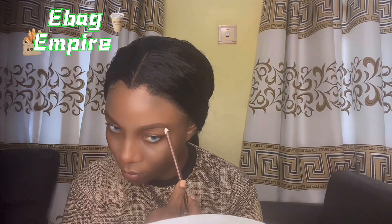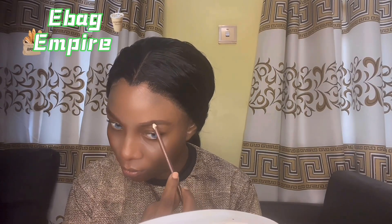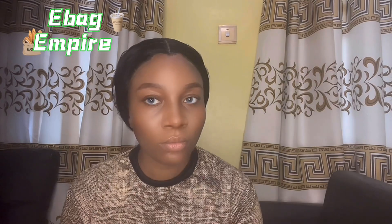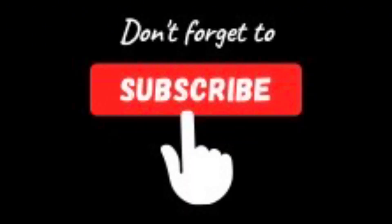After that, if there is any adjustment needed, as seen in the video, you can reuse your eye pencil to give it the shape you want. Then use concealer to conceal it. Thank you for watching — don't forget to like and subscribe!